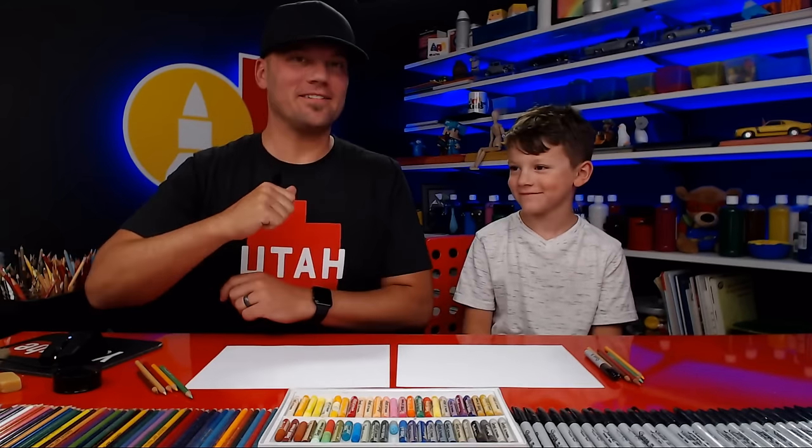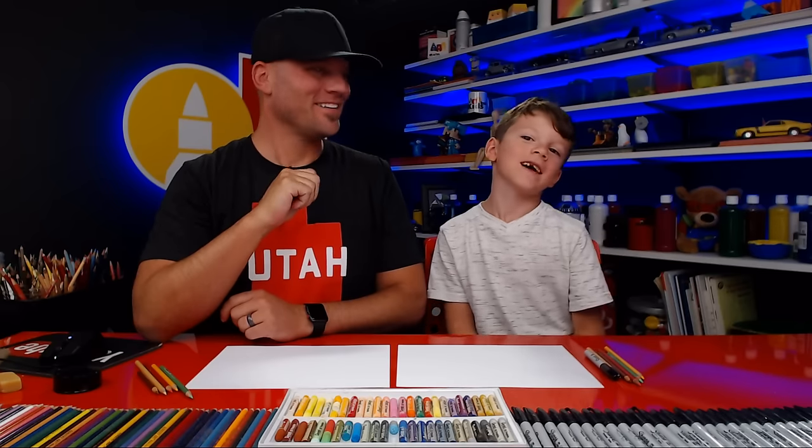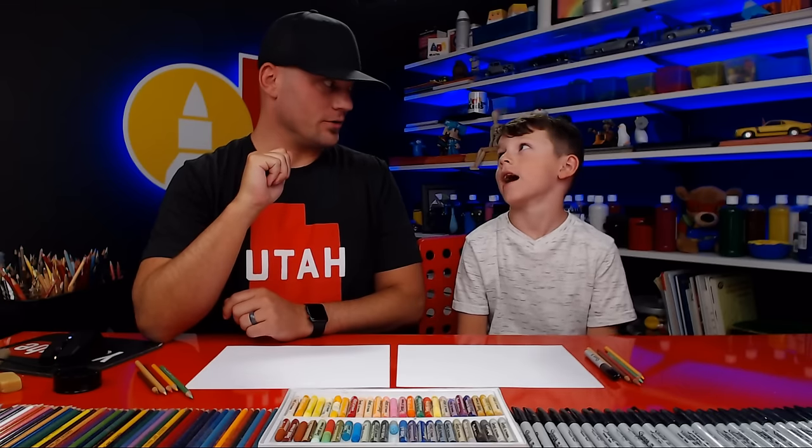Hey art friends, welcome back to another Let's Draw, live Let's Draw. Are you ready to draw? We hope our art friends are ready to draw too. You haven't done one in a while, have you? You're excited?